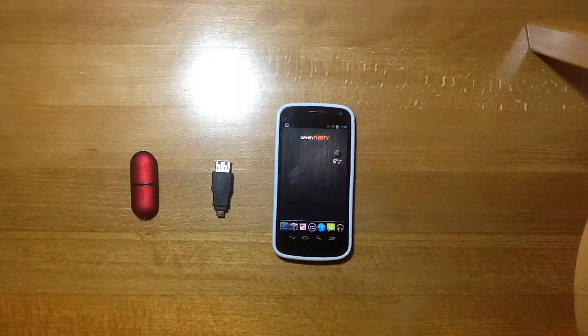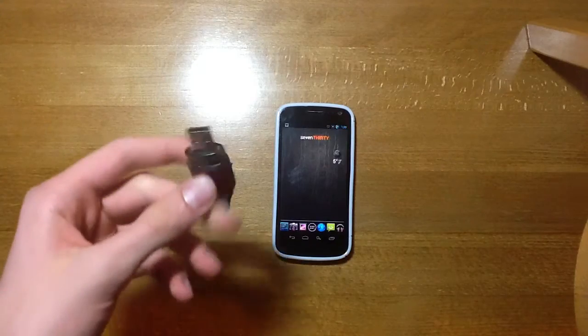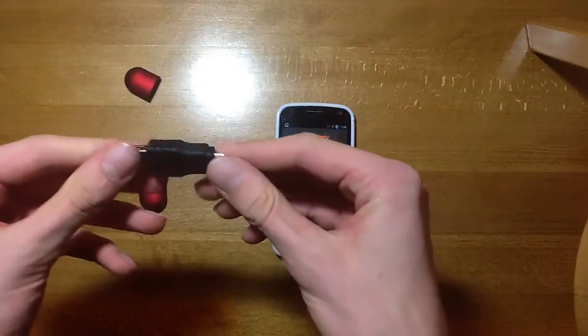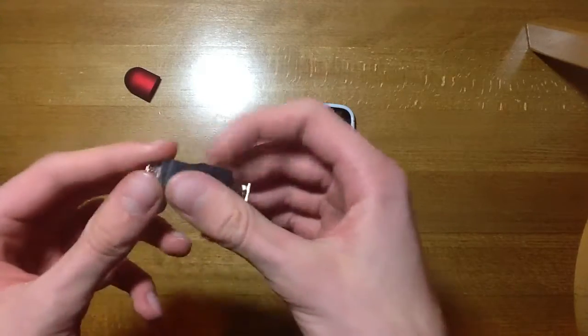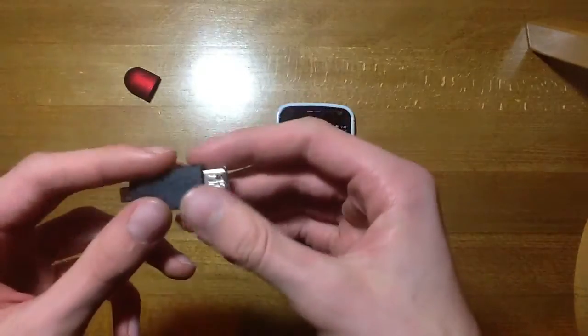Hey guys, and welcome to this little video where I'm going to show you how to use a flash drive like this on your Galaxy Nexus. The first thing you're going to need to do is buy one of these — it's a USB On The Go adapter. You might see it as a USB OTG adapter on the internet. They're available fairly cheap; I think this one cost me £2 off Amazon.